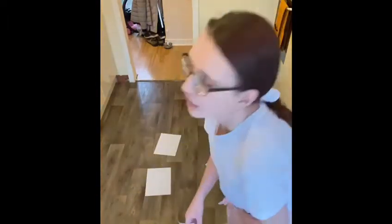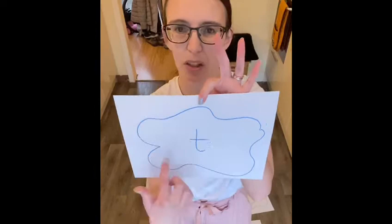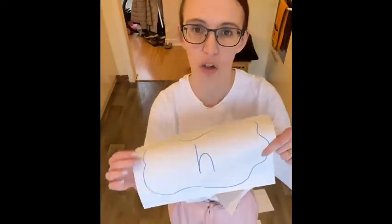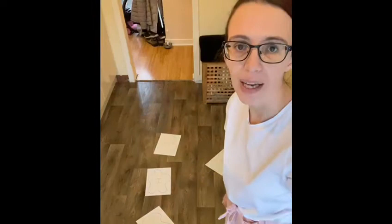What I have done, I've got little bits of paper and this time I've focused on my name. I've wrote the letters of my name on bits of paper and I've made them look like puddles. I've got all the letters of my name and I've put them all over my floor in different areas, and what I'm going to do is jump from letter to letter to spell my name out.